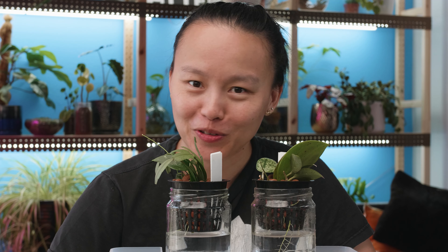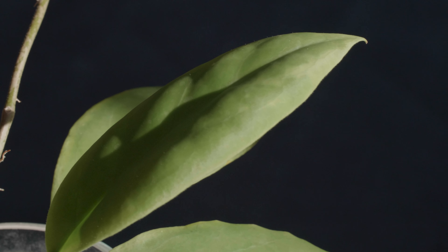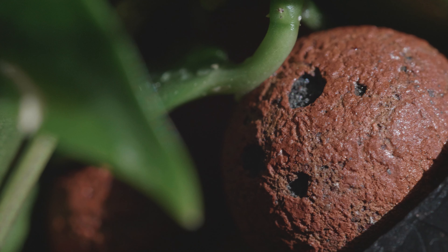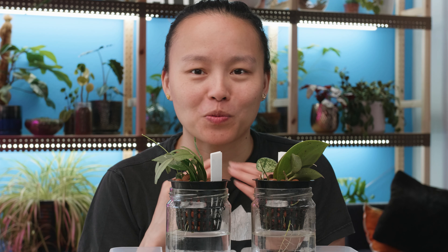Oh my god, I have such great news to share with you guys. These Hoya propagations are growing like crazy. Hi Fronds, welcome back to Botanical Woman. I'm Christine. I am so excited to share the development of these Hoya propagations with you.